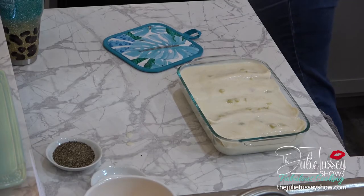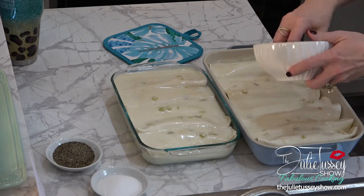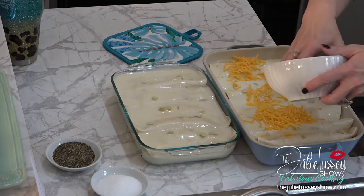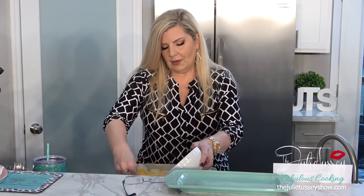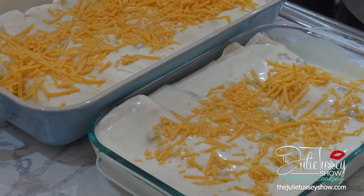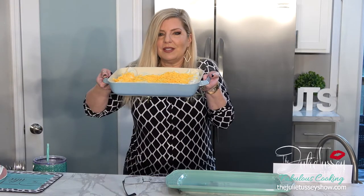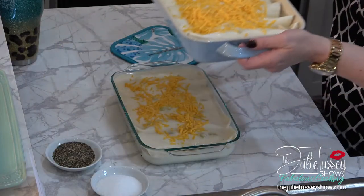I'm going to put cheese on top of both of these. I chose to use the orange sharp shredded cheddar because I think it'll look pretty — you can use whatever you have. We're adding one cup on top, and if your family is cheese lovers like mine, go ahead and use two. There you have it — does that look delicious? I'm going to put them in the oven right now for 20 minutes at 350. We're going to watch them to make sure that when they are golden brown and bubbling and the cheese is melted, they're done — because the chicken is already cooked, so we're really just going to heat them in there.